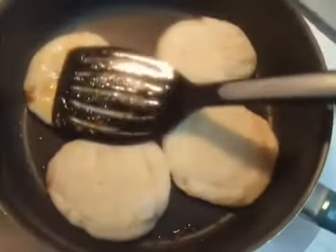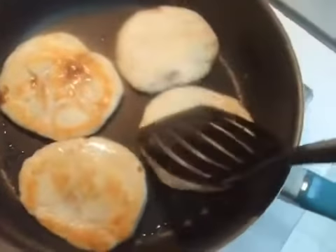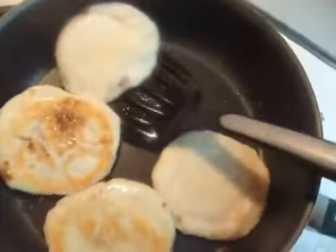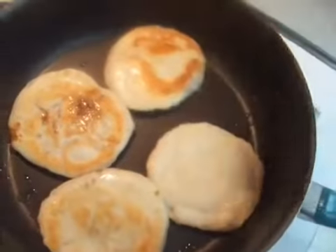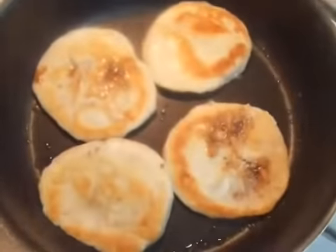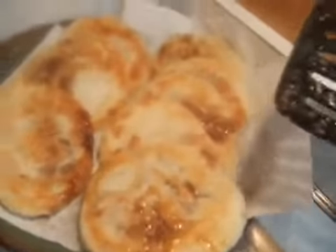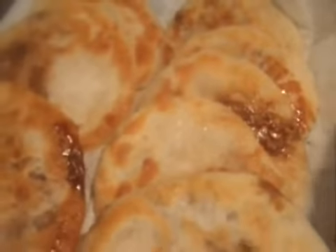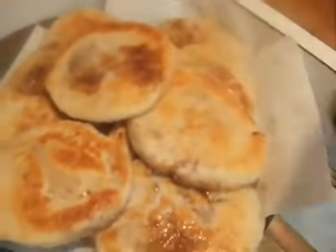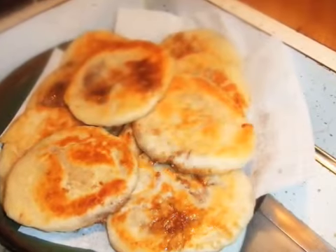Fry until golden brown. Ooh, it looks good. Thank you for watching. See you soon again.